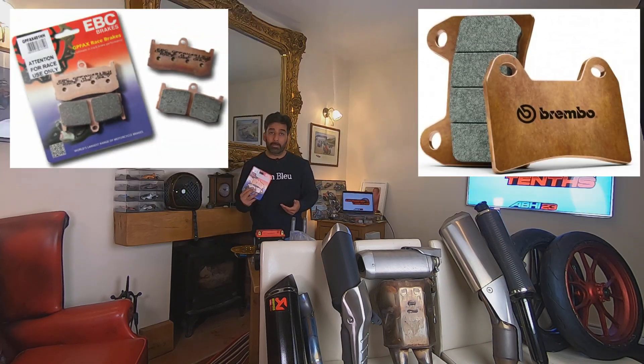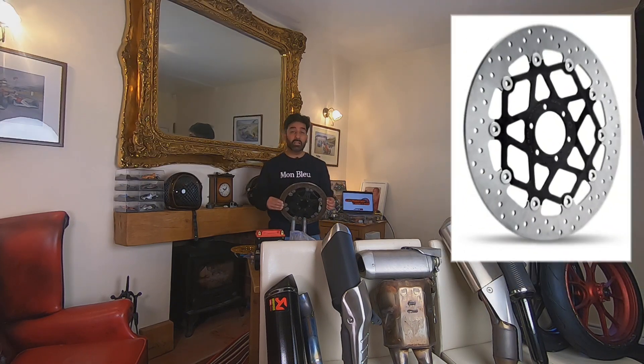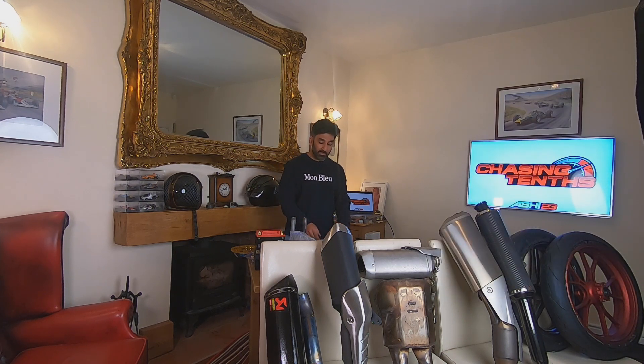Brake pads — aftermarket versus factory ones. Brake discs — aftermarket compared to factory. I've also got some aviation grade aluminium parts and titanium, and I want to give you some real crucial niche information. Please stay tuned.